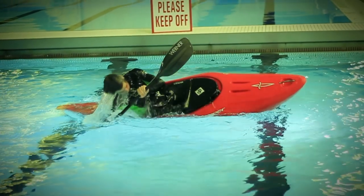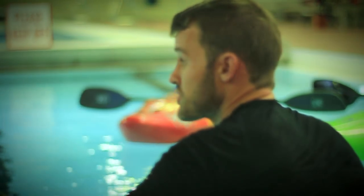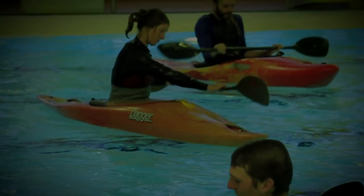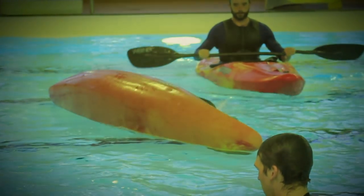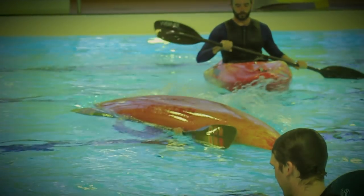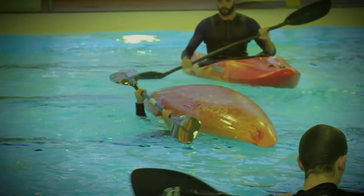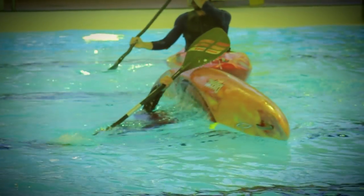It is a key skill for paddling on whitewater and rough ocean water. For most, it takes a number of lessons and then some self-directed trial and error to get the roll reliable. There are shortcuts you can take with certain types of rolls, but over many years of teaching we have found the sweep roll, whilst not necessarily the easiest to learn, is the one that protects your shoulders and body the best and is also the most reliable in moving or aerated water.